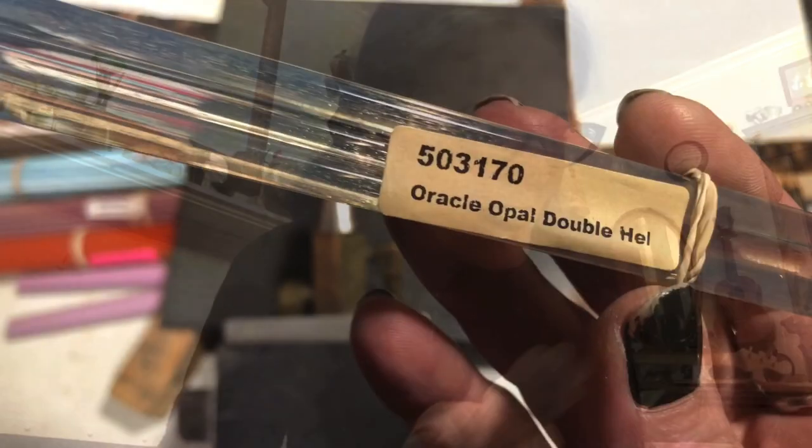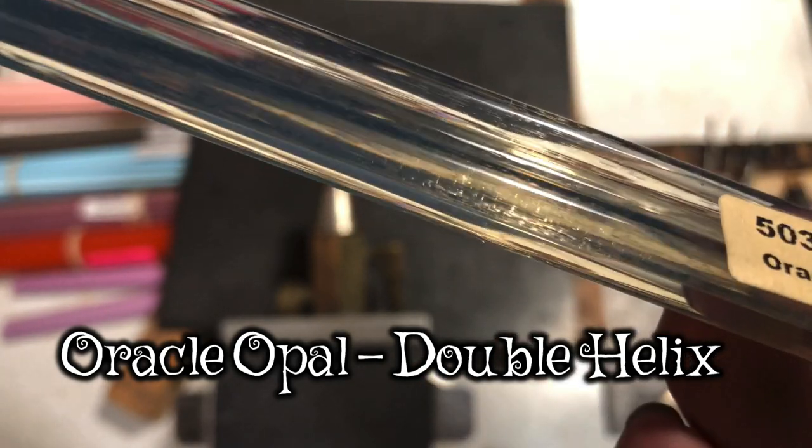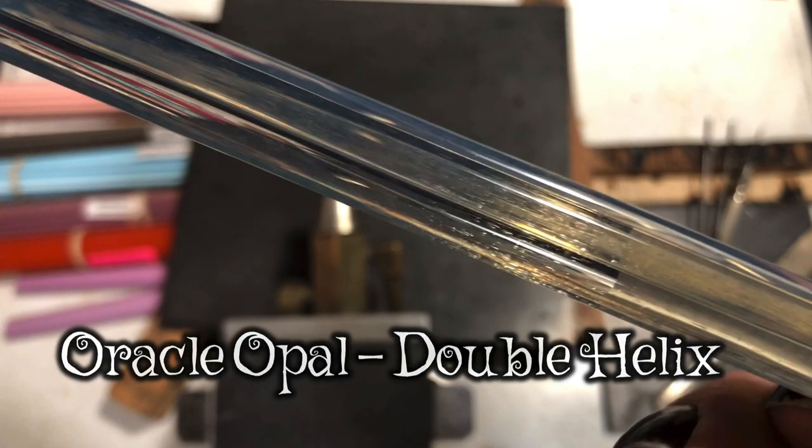Last but not least, here's my expensive color - this is Oracle Opal by Double Helix. Yes, I got some Double Helix! I thought I could afford a little bit this time, which doesn't happen very often. They're really super special colors and this one is supposed to look like opal. I've been looking for a different type of white to use and I think this might work out really cool - we'll see.